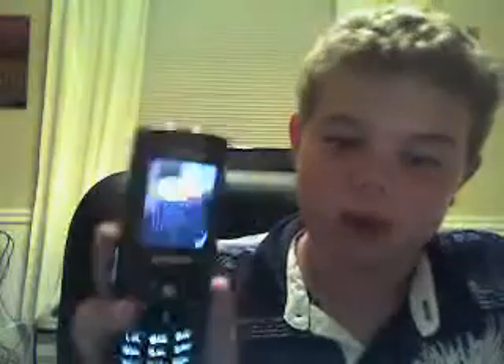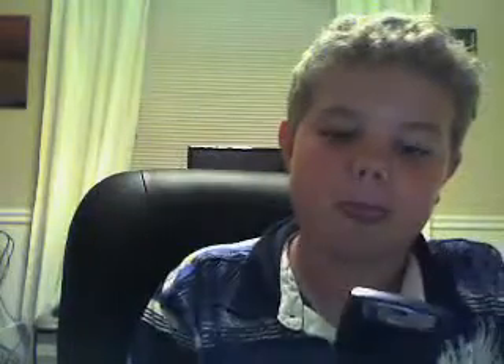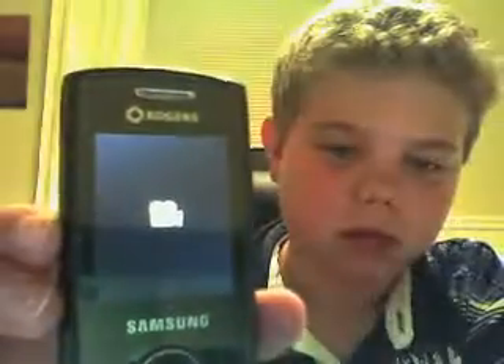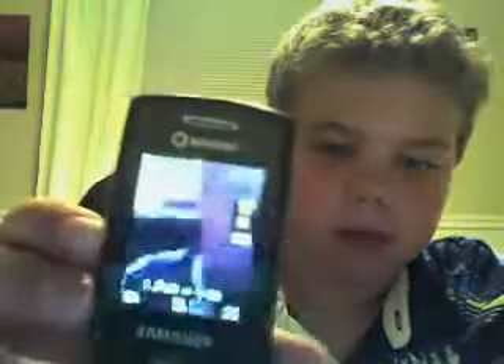Now I'm going to go ahead and launch the video application, which is available on the second generation version of the phone. This is now currently running on the third generation. At the top here we have a camera, clearly pointing out that it does record at 480p. Now I'm going to go ahead and launch the camcorder application. And there we go. More or less, applications do load fast, I will say.